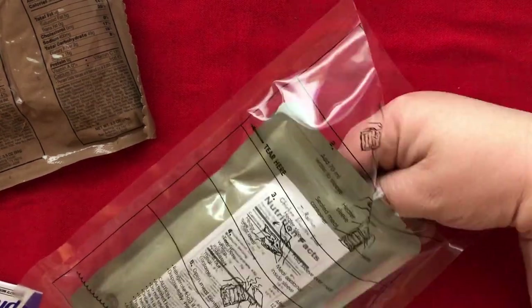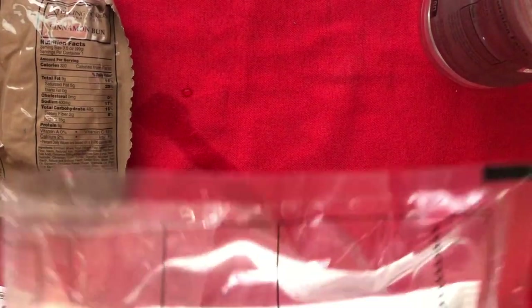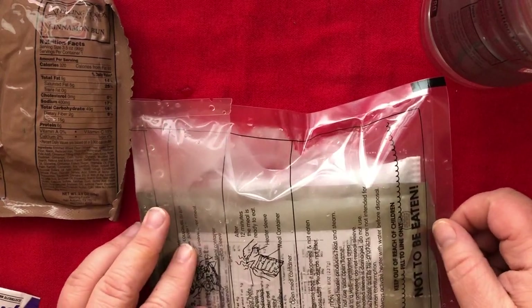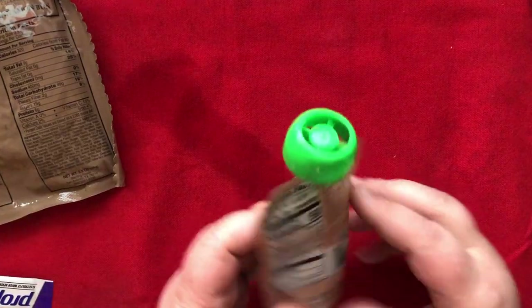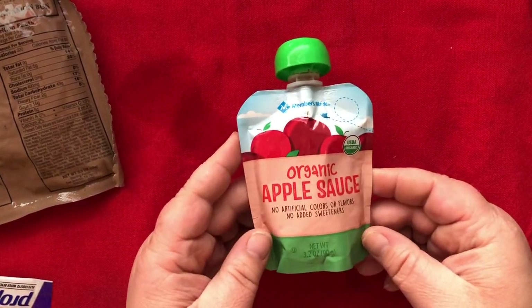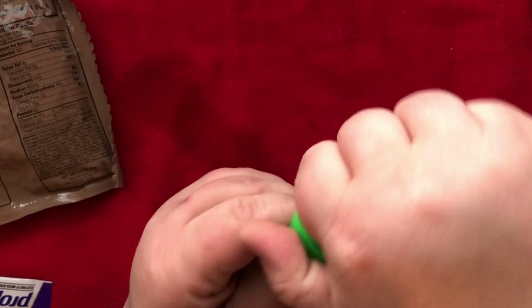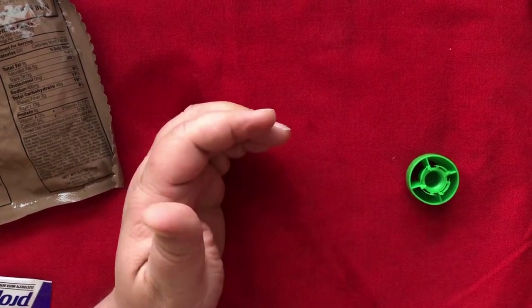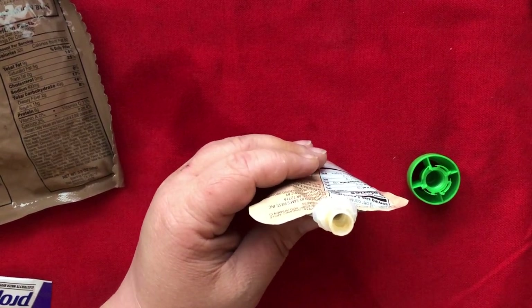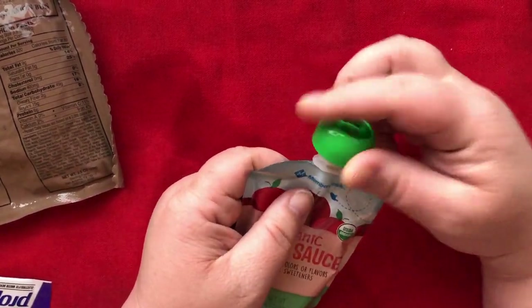I guess I'm only allowed to put one thing in. It's puffing up. Let's start with what was in this pouch — this is organic applesauce. You get 50 calories worth, about 90 grams. You just kind of squeeze it out. Oh, that's sweet. And I got some on my shirt. Well, that's too sweet for me.